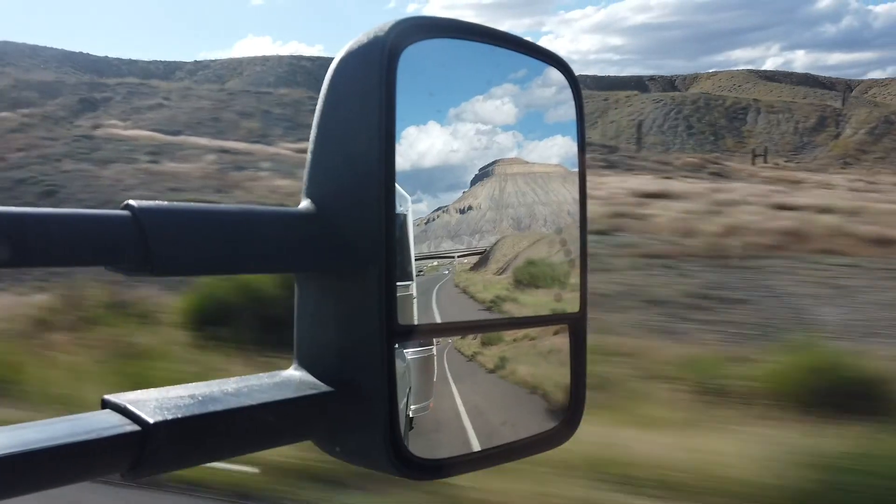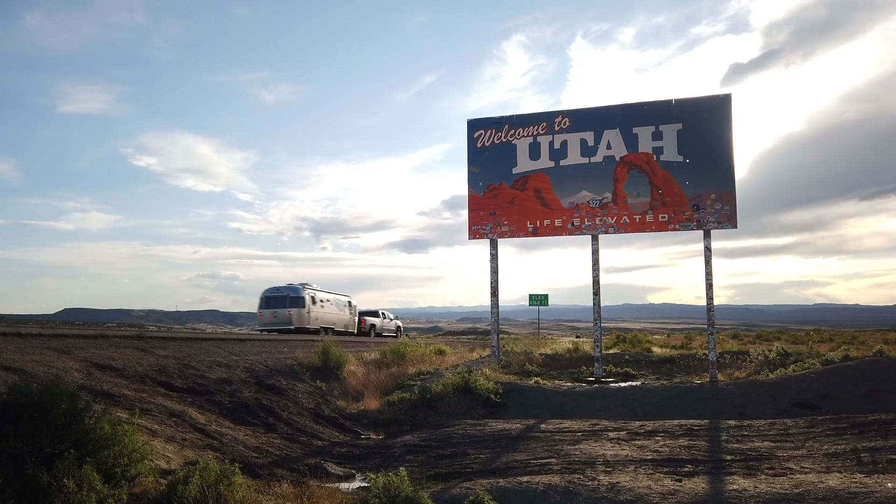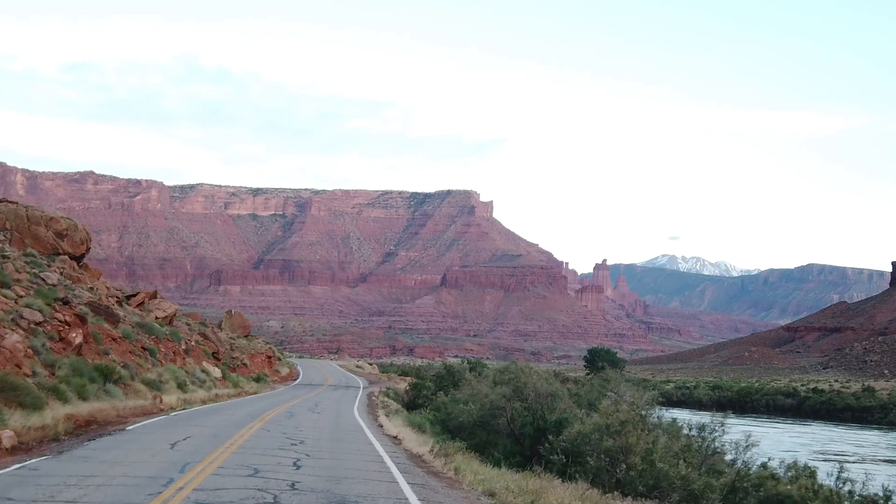Continuing on the fourth week of the Clean Water Across America tour, we left the colorful state of Colorado and entered the vibrant rock formations of Utah.